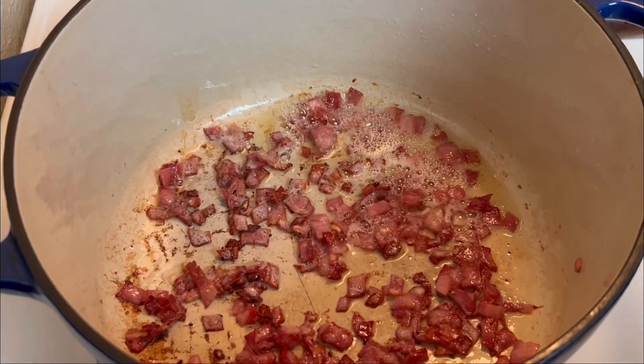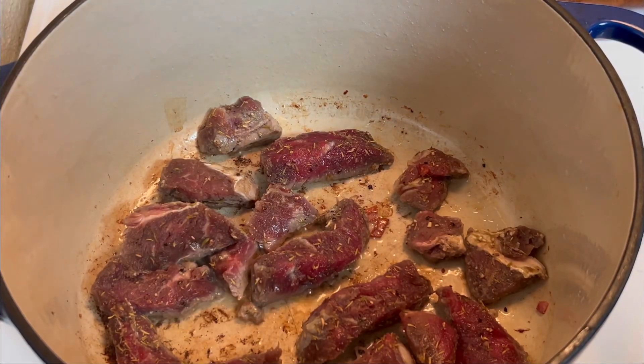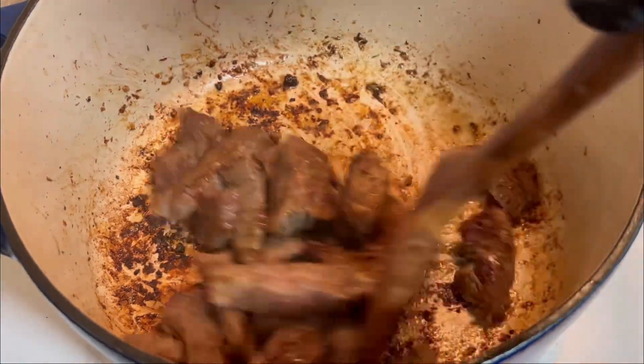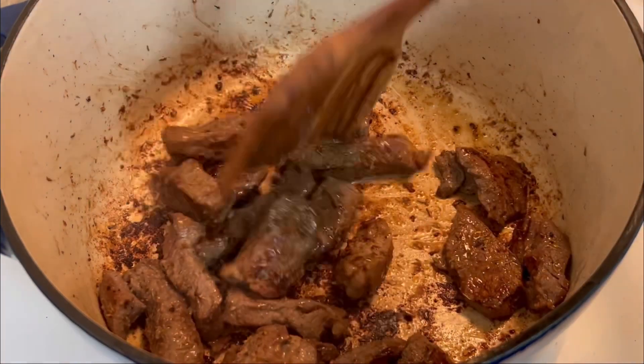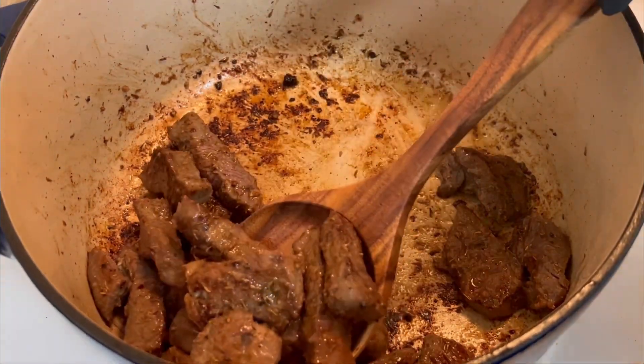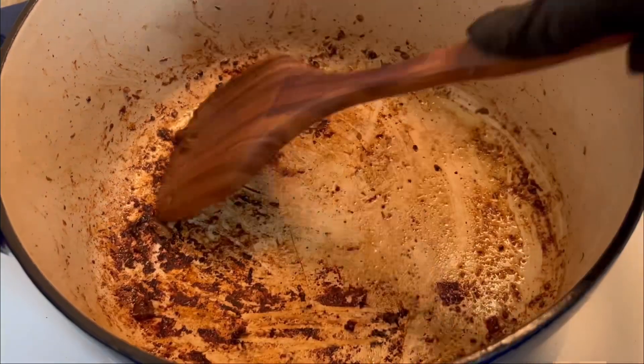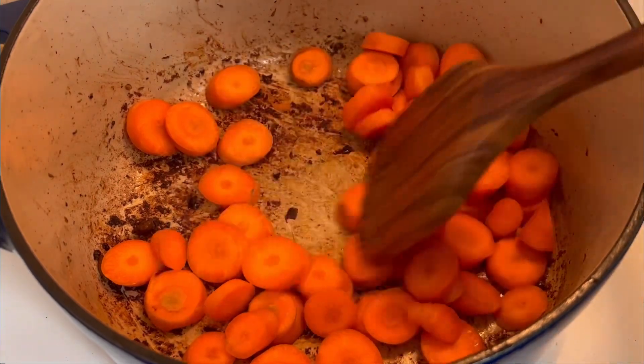I'm frying up my bacon and I'm searing my beef for three minutes on each side. I'm now going to remove it from the pan, and in the same pan I'm going to go ahead and sauté my carrots, my onions, and my garlic.